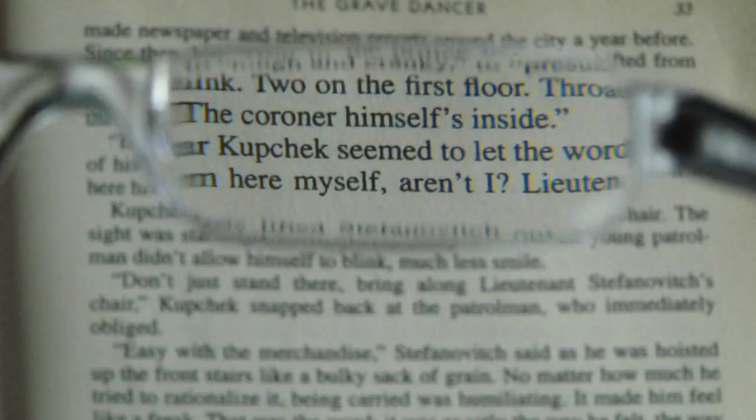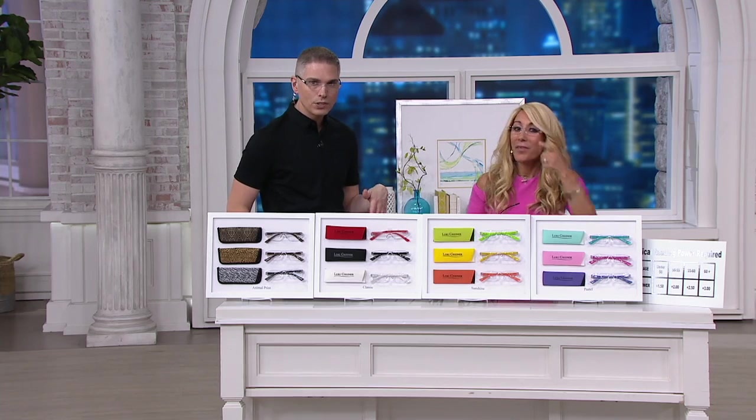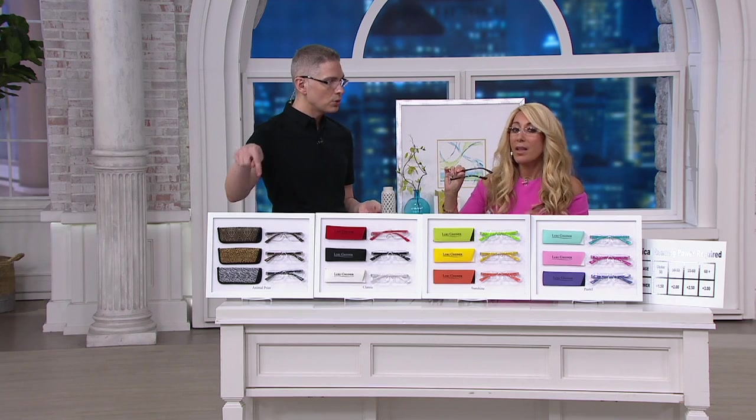Also, the easy pay goes away at the end of the visit, which is tomorrow. Lori's got another show tomorrow at 10 p.m., and right after that the easy pay goes away. So you want to take advantage and get it home. Over 1,000 now spoken for.